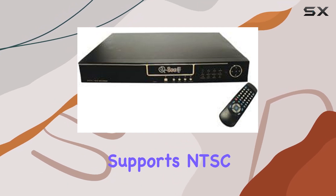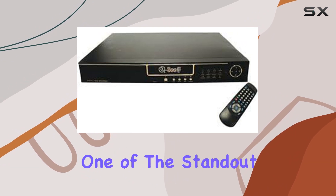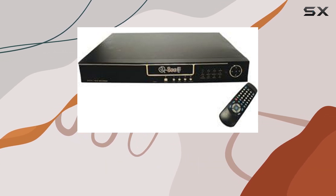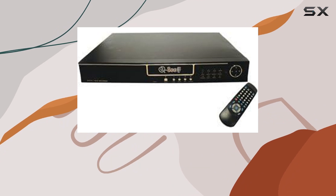The device supports NTSC video compatibility, providing a versatile option for users. One of the standout features is the 200GB hard drive, offering ample storage for recording and storing footage from up to 4 channels. This can be especially beneficial for users looking to monitor multiple areas simultaneously.